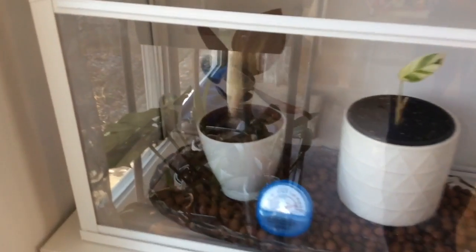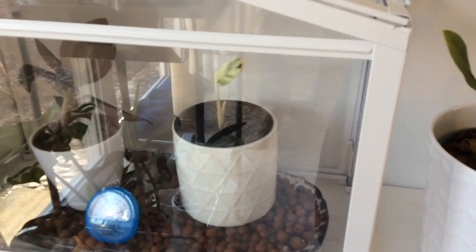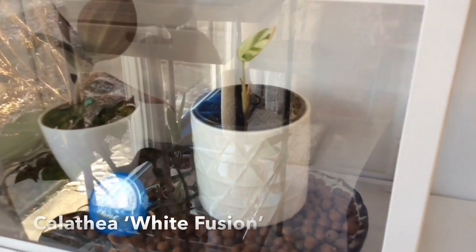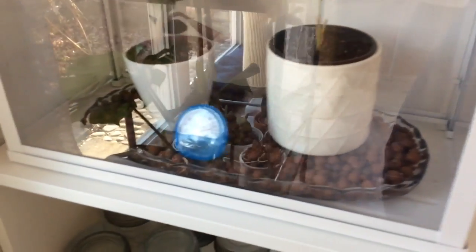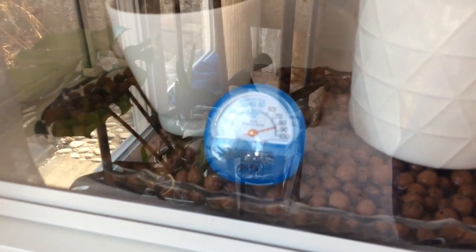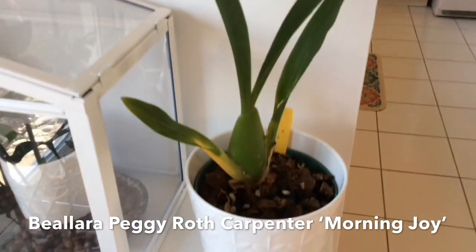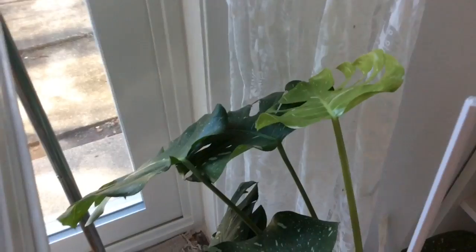Last but not least, there are a couple more things here: a jewel orchid under humidity in a little greenhouse, and the very last remnant of my calathea white fusion — trying to keep the humidity up, and it's doing pretty well. There's also a bialara that I got at a discount — it's not doing much yet as I've just repotted it and it's getting established.